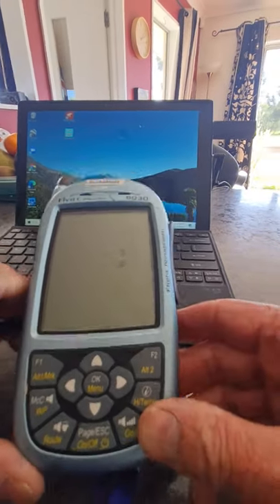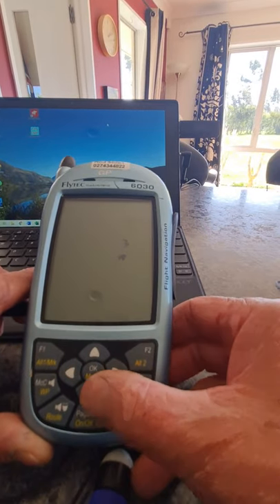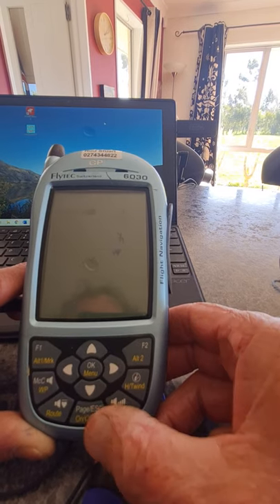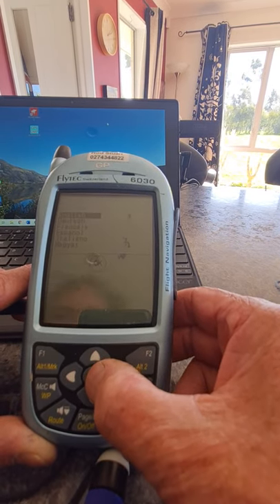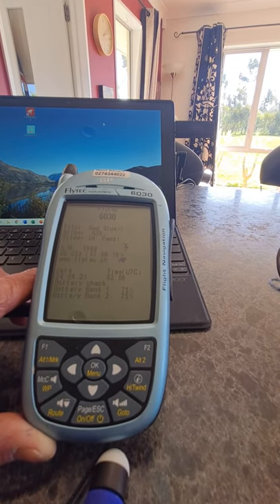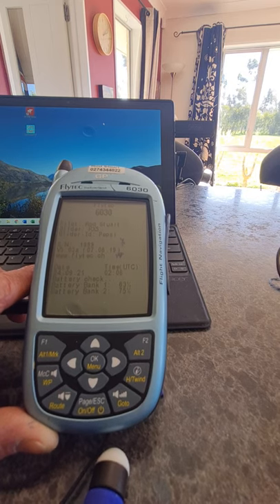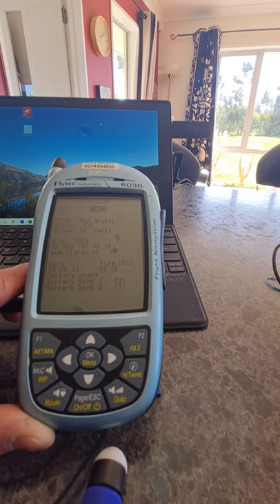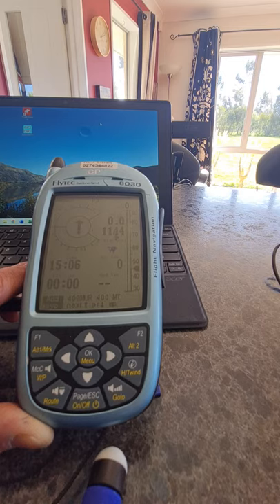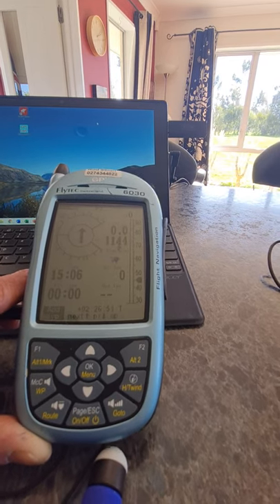I'm going to operate my 6030 here. To turn it on, you push and hold this button at the bottom. It comes up asking for language — I select English — and it goes through a battery check. The batteries are at about 63 percent, both of them, and it is starting up.